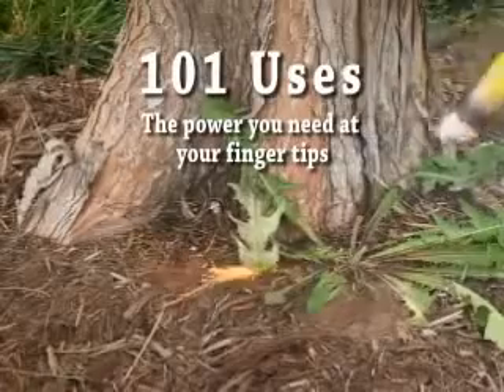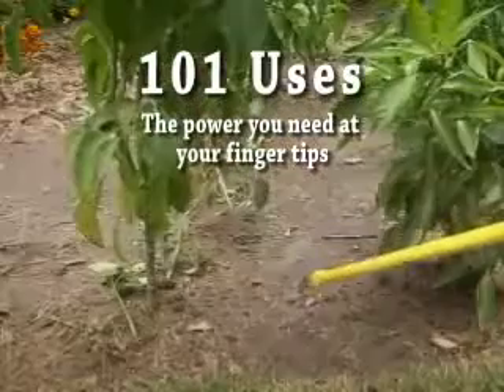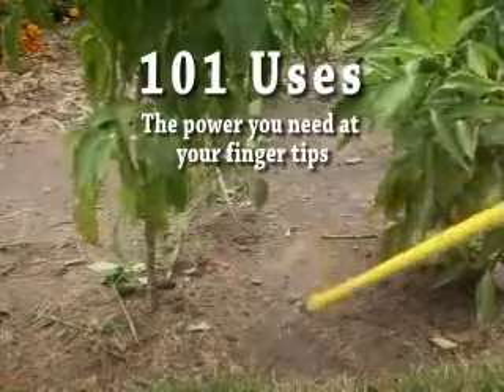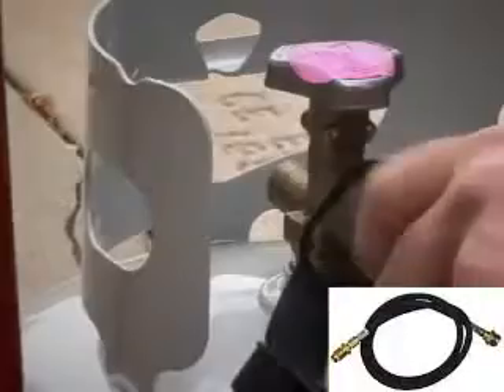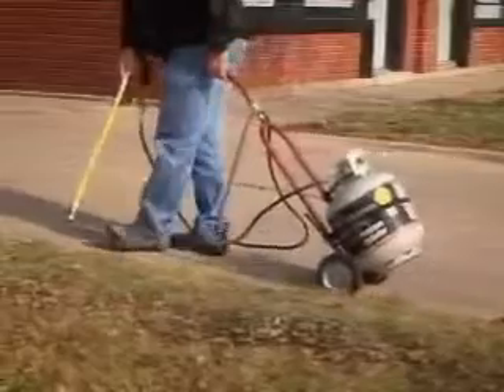This 18,000 BTU torch allows for pinpoint flaming when a larger flame isn't required. The pinpoint flame is perfect for precise spot weeding and other small jobs like lighting charcoals, chimeneas, campfires, and more. If more flaming time is required, merely use the optional hookup kit to connect to a larger cylinder.